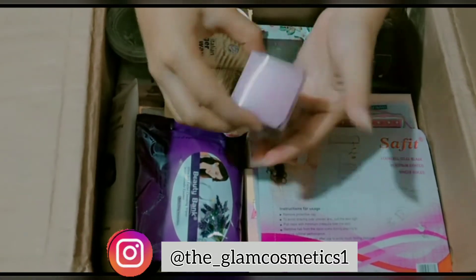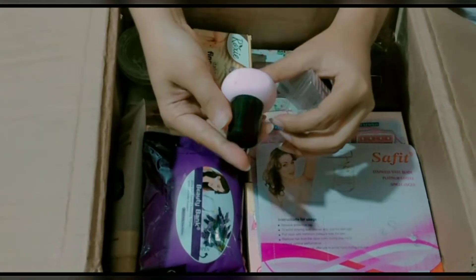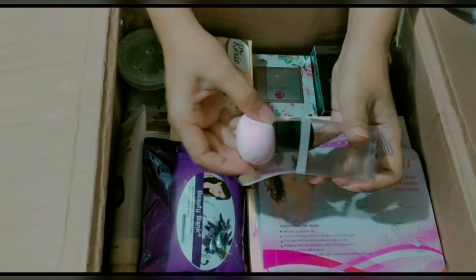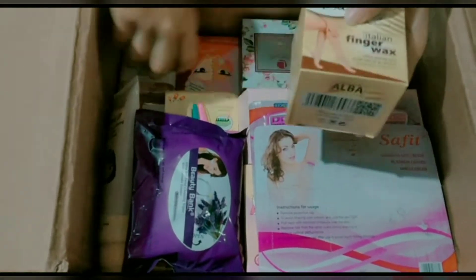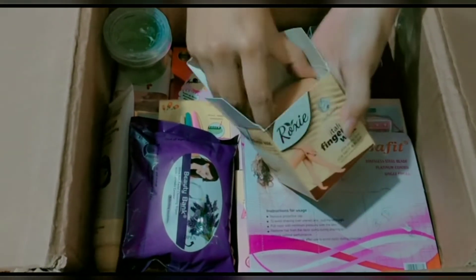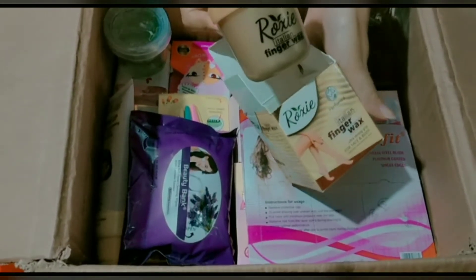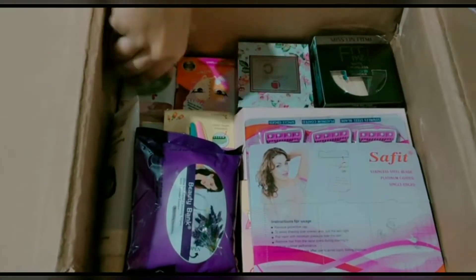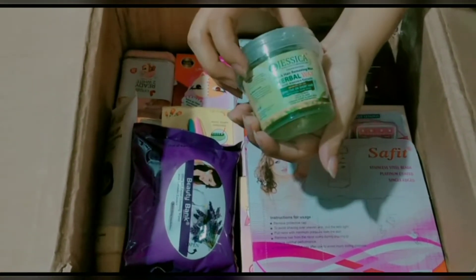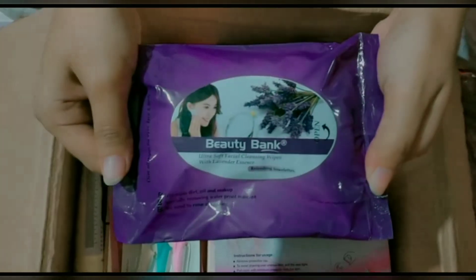The first product is a Note style beauty blender, which is very soft and quality-wise is also good, and is very easily available. The next product is Rosy finger wax — this product was also found in my previous video because it is a very popular selling product. Next is Jessica herbal wax; its quality is super duper good.